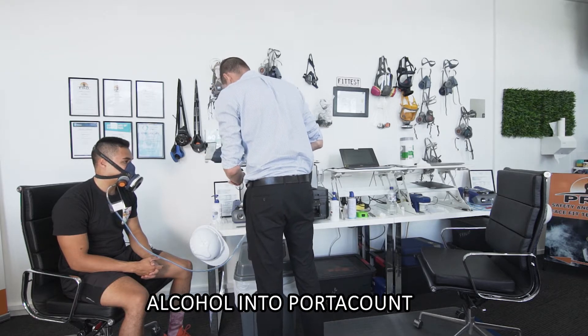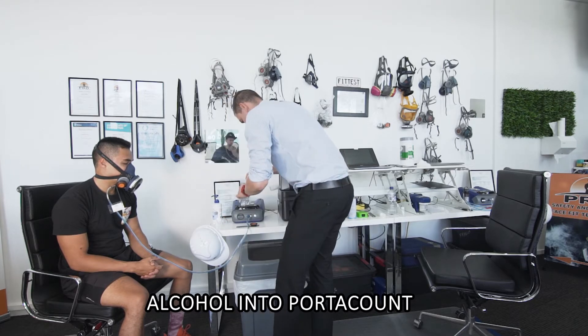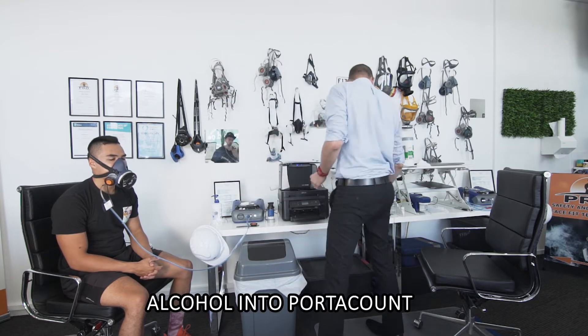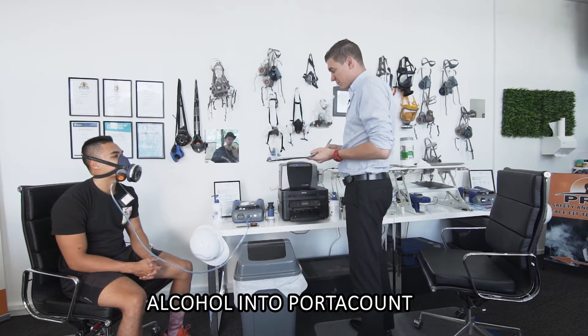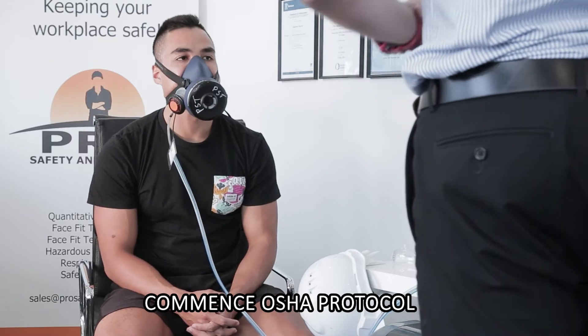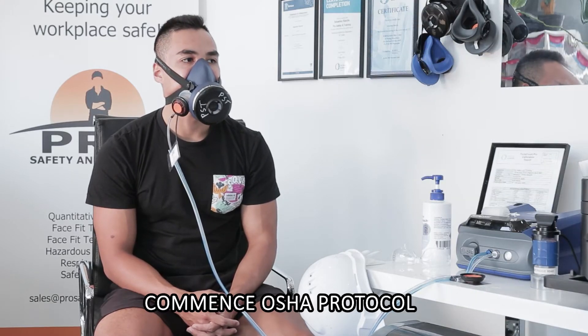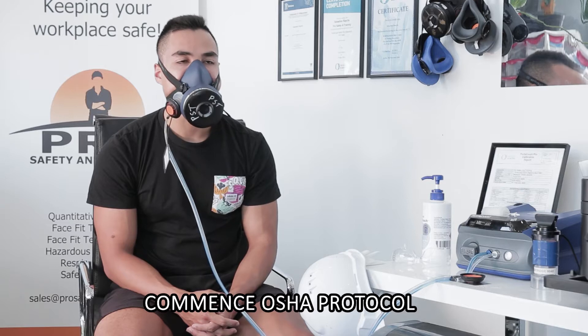We've been running a couple of tests this morning, so we'll get the alcohol in — nice and gentle. Now James, you're going to go through a basic protocol. It'll probably take five to ten minutes. We'll work our way through nice and slowly to make sure we follow the protocol. So first off, your worker initials and date — JN. Today's date is the 22nd of the 12th, 2020.